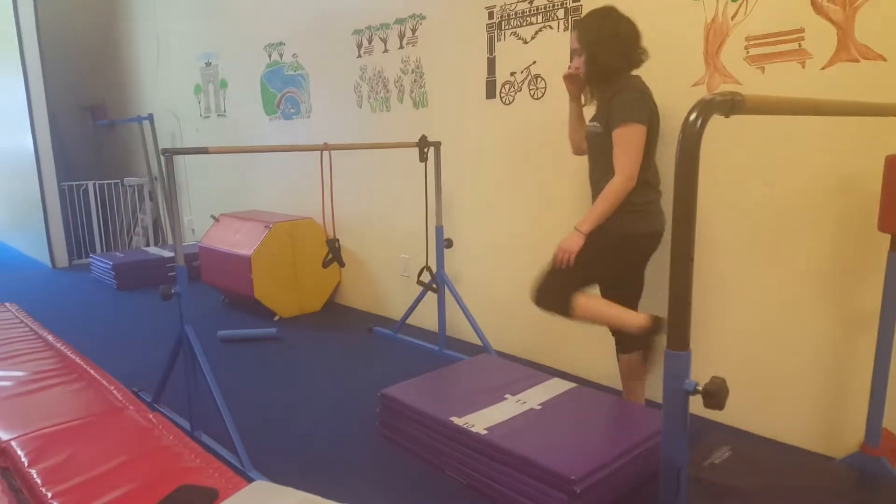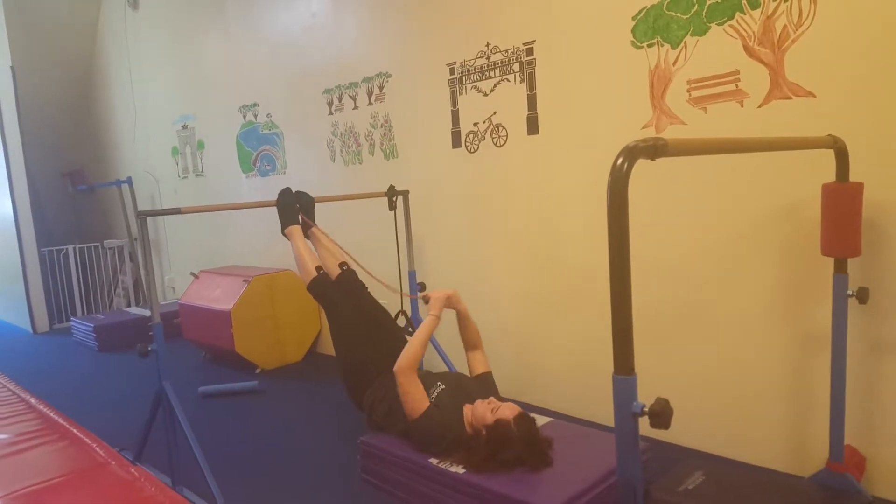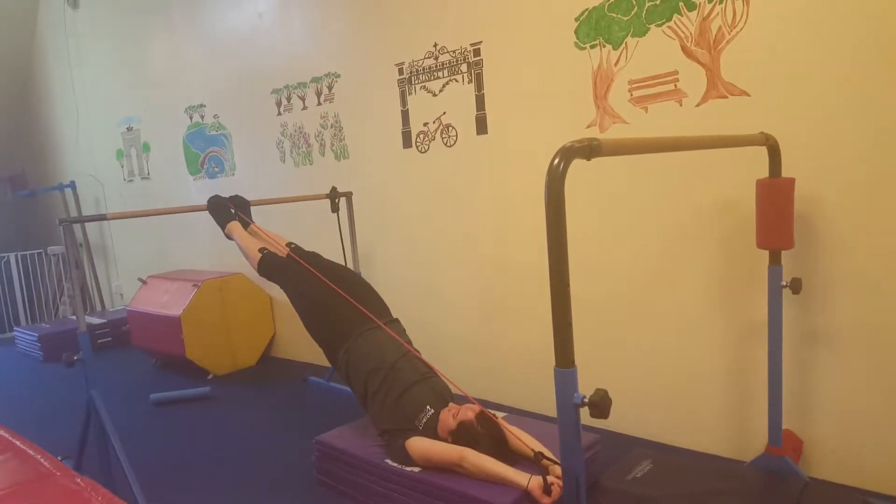Then the next station: you're going to put your feet on top of the bar, lift your hips up all the way — higher, higher, higher — and push the TheraBand all the way down.